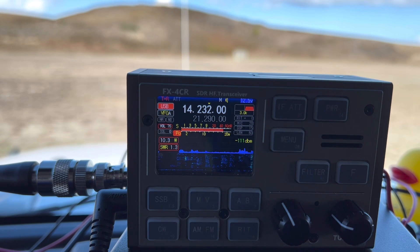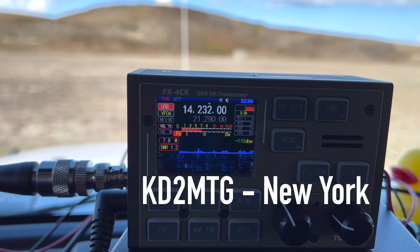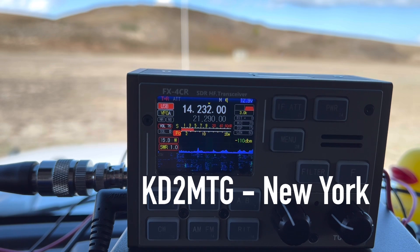K4OGO CQ POTA from Park K0797, Wright Brothers Memorial on the Outer Banks of North Carolina. KD2MTG — wow, great signal, 5-9 into the park. QSL, you're a 5-6 here in Central New York. Hey, thank you so much for Central New York. 73.